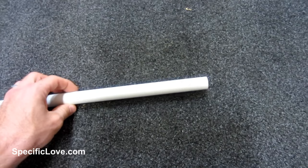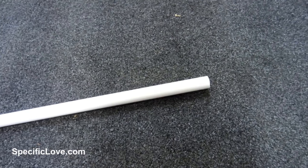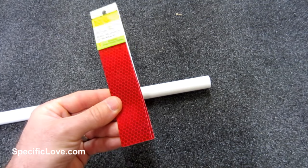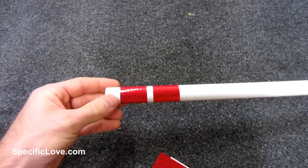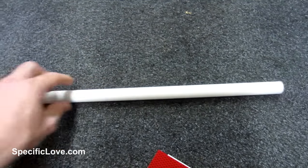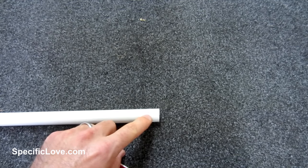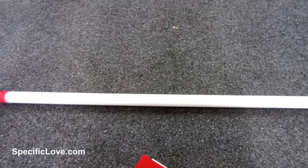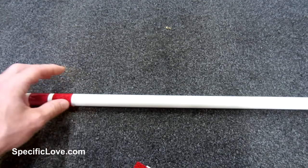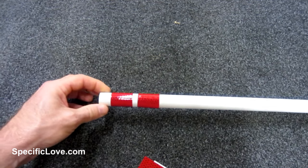If you live on a dark road and it's hard to see your driveway, get a piece of half inch PVC and some reflective safety tape — the kind that really shines. Trim it to size and place a couple of strips around the pipe, then stake it right outside your driveway. You can also cut a 45 degree angle on the bottom so it's easier to push into the ground. If you don't like the white pipe, you can paint it brown, camo, or black to make it disappear while still allowing the reflective tape to be visible when you're driving in.